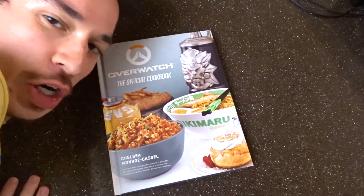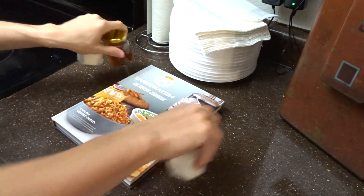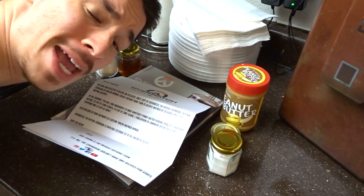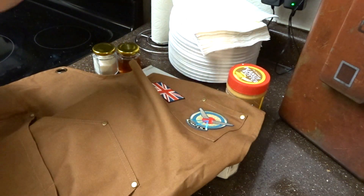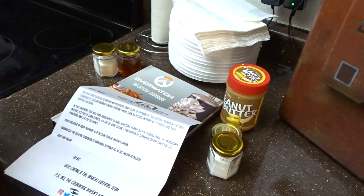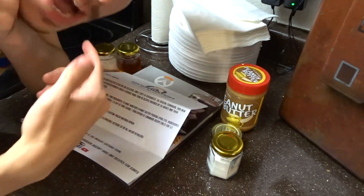We got the Overwatch cookbook early. I don't get a lot of cool things for being a cringy YouTuber, but Insider Edition decided I was worthy enough to send some of their recipes. They not only sent me the cookbook but also gave me a bunch of ingredients, some Winston peanut butter, instructions for how to make the Winston peanut butter pudding, and most importantly a Tracer-inspired apron that I'm going to wear in this video. The problem is I'm allergic to peanut butter.